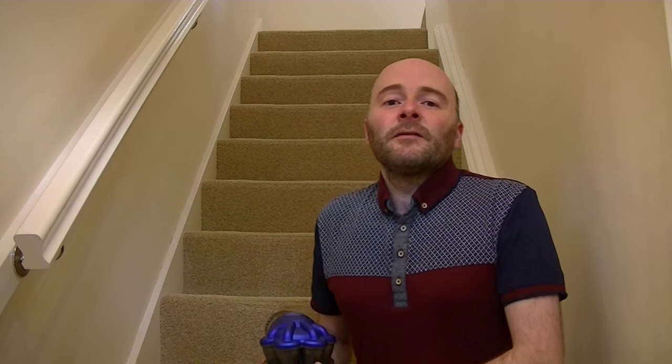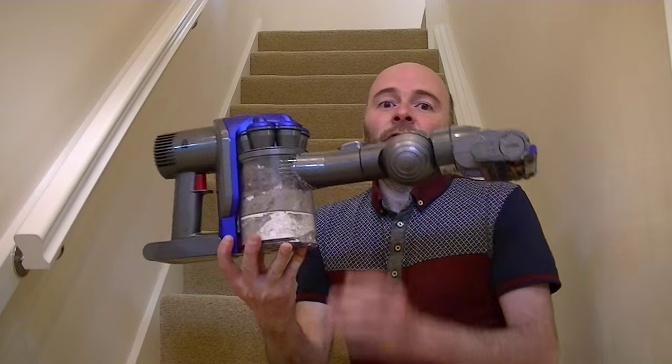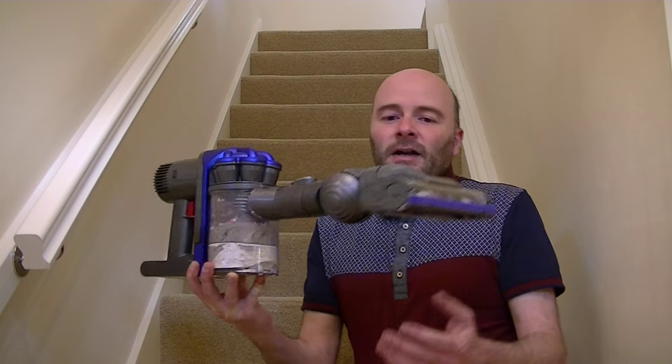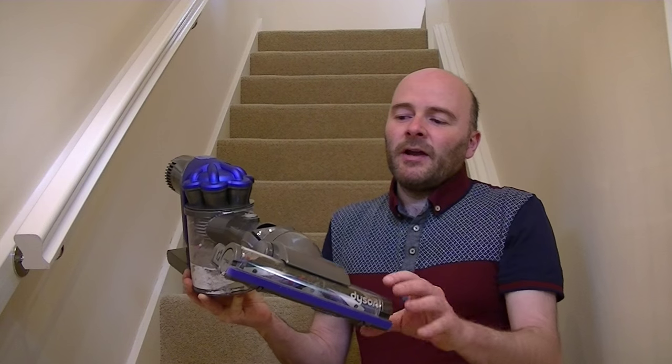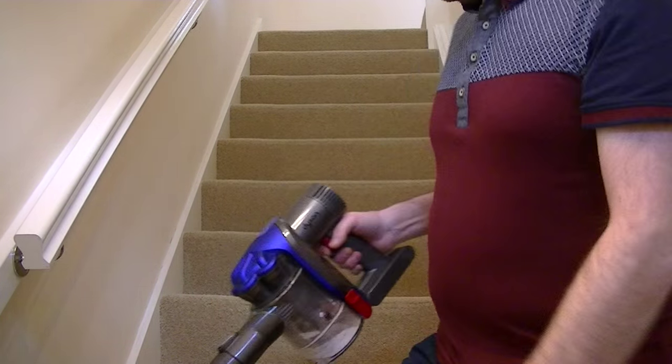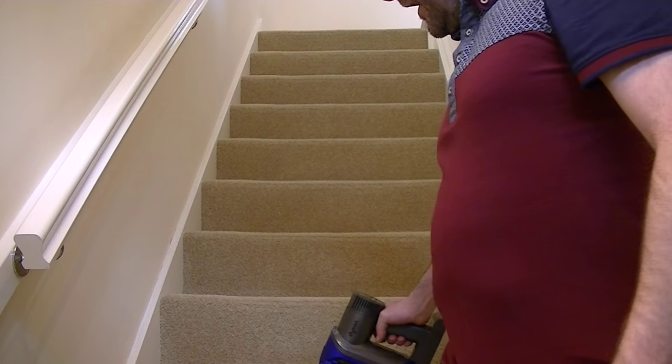One of the major benefits of using a cordless cleaner is when it comes to cleaning your stairs. It's very awkward to clean stairs with an upright cleaner, and some cylinder cleaners are quite heavy and bulky and a bit dangerous to use on your stairs. But having a very lightweight handheld unit should solve that problem. As you can see, you can attach the power head directly to the machine, so now we can use it to clean our stairs.